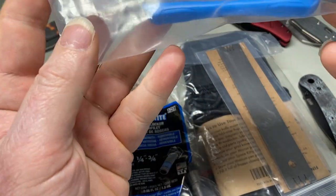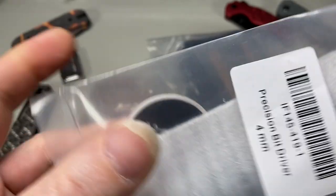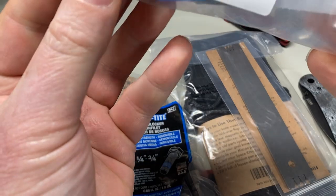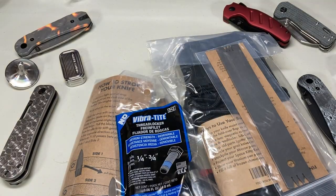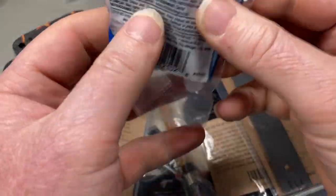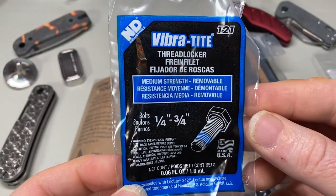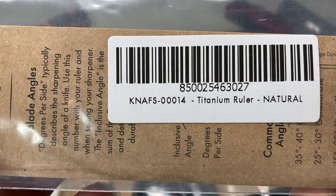Okay, this is a bit driver, a sticker, and Loctite.